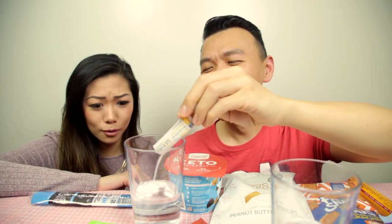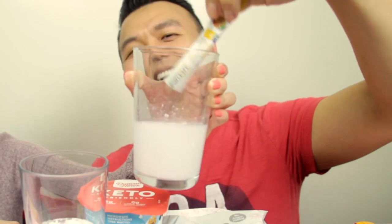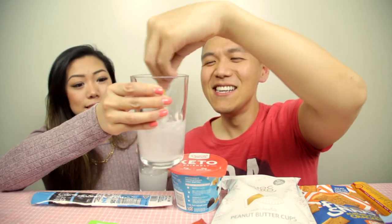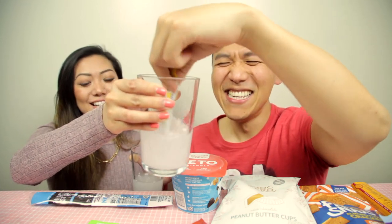We have no idea if we got it right, but it looks good. The powder turned out to be white and quite cloudy — there are still chunks. It kind of reminds me of Emergen-C. We didn't read the instructions but it smells like lemon. Cheers!